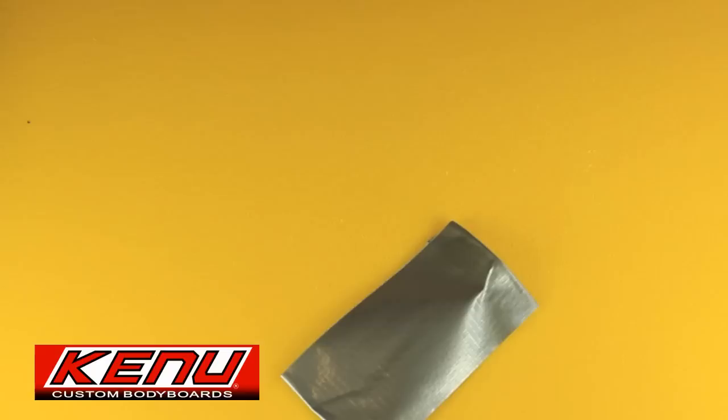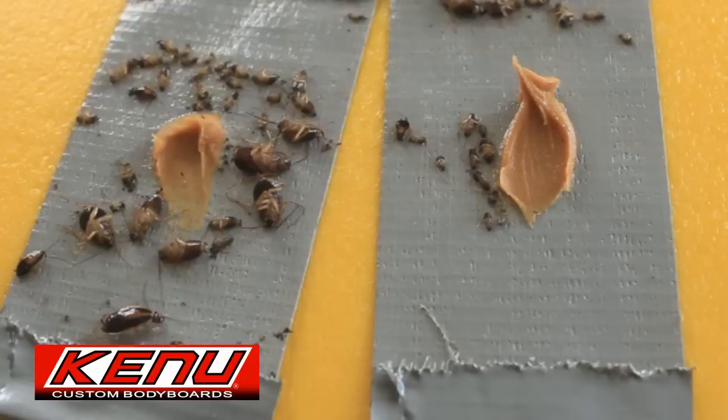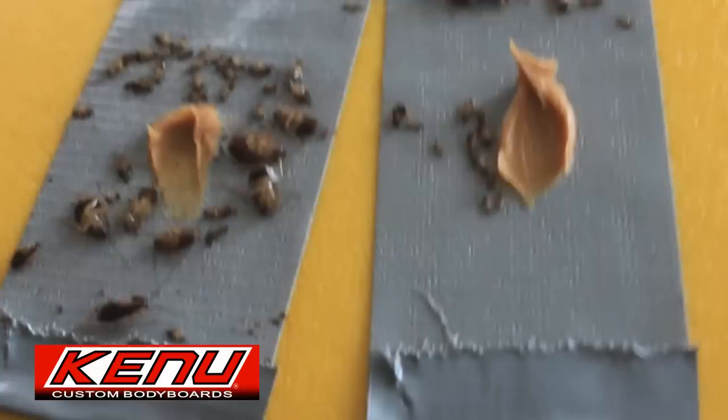Now let's see what happens the next day. Here are some of the small German cockroaches I caught. Notice they're mostly laying on their backs, stuck to the back of the duct tape, and they're all waving goodbye to you. Aloha.